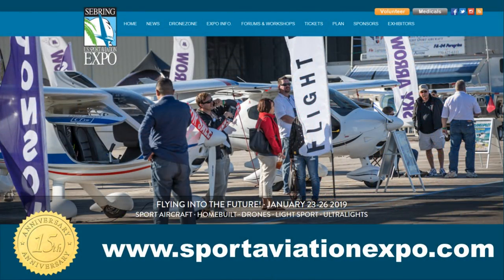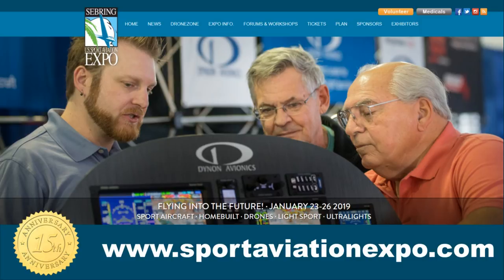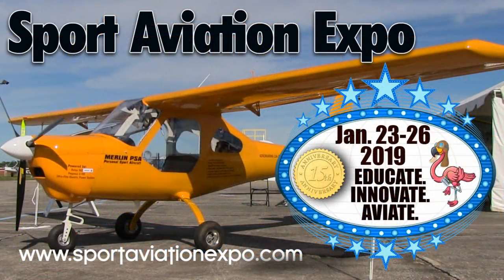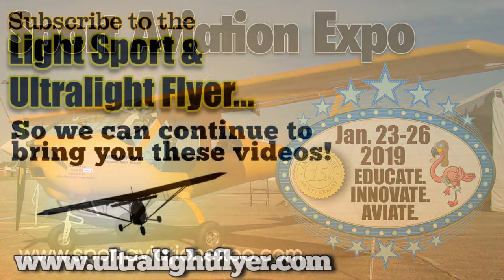Sebring is a show where attendees can spend time with factory reps checking out their dream plane, hang out in forums for the day, or just pass the time hangar flying with friends old and new. There's also a long list of great speakers with talks ranging from informative to inspirational. Again, the dates for the US Sport Aviation Expo at Sebring Regional Airport are January 23 to 26, 2019.